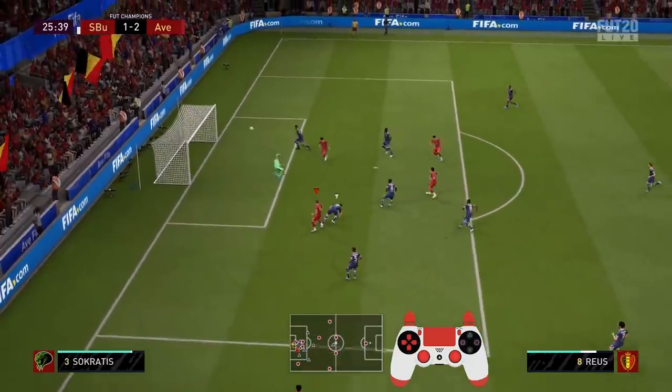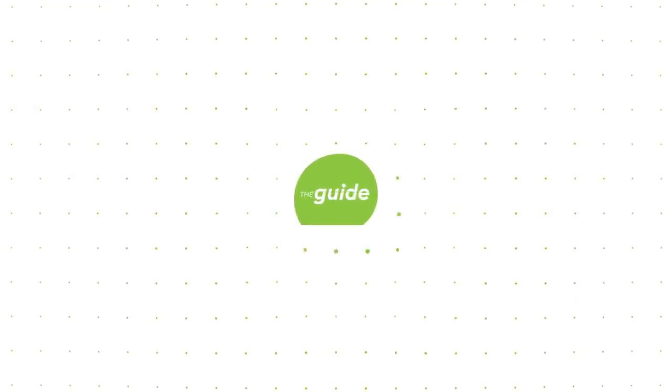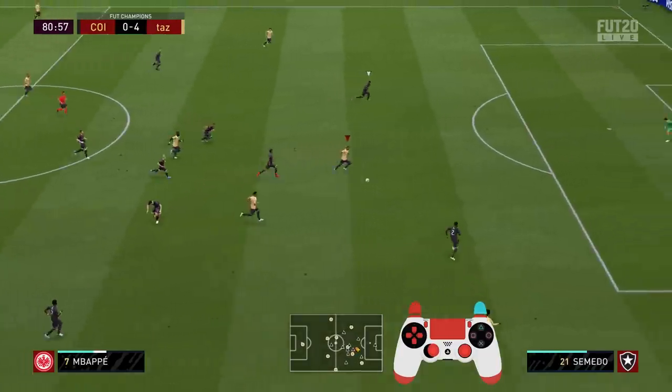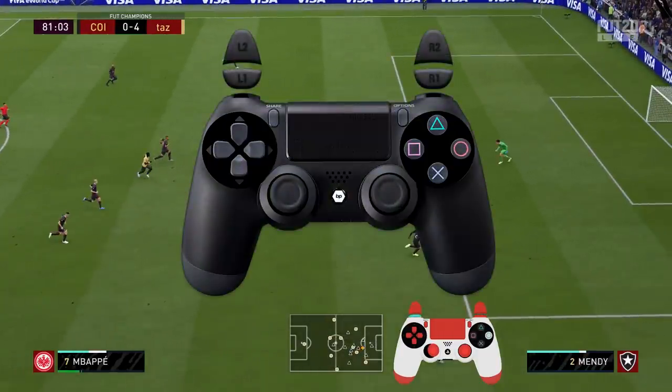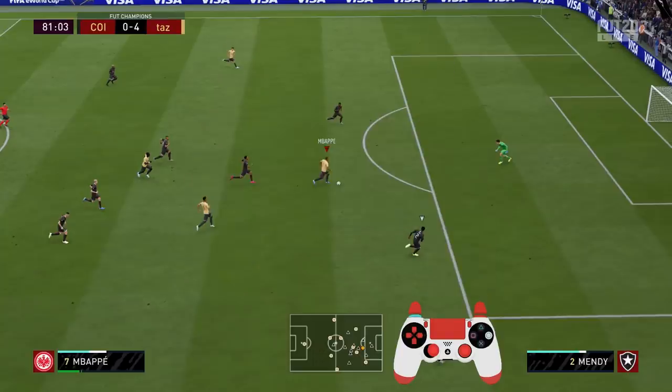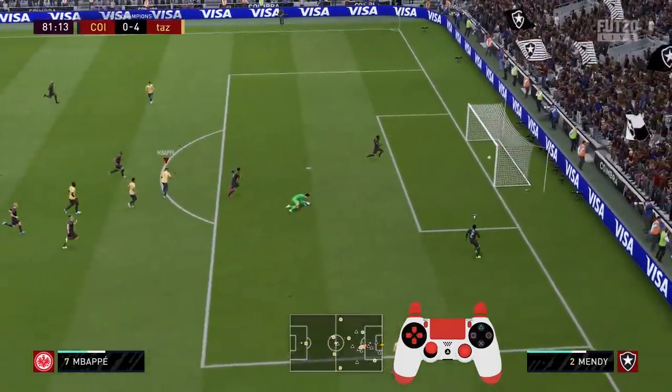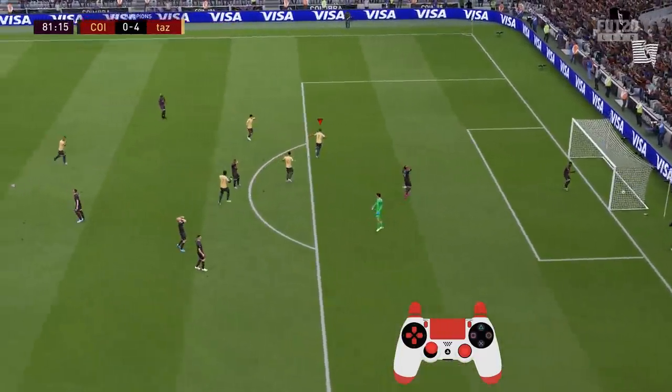To do a chip is quite easy — you only have to hold the L1 or LB button while pressing the shoot button. With this kind of shot you can chip the ball above the goalkeeper when he's rushing out of goal. But this would be a really lame tutorial if I only told you that, so we're also going to talk about how to properly execute the chip above the goalkeeper.